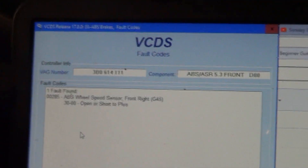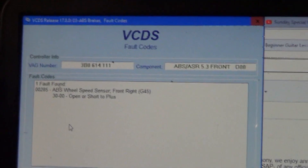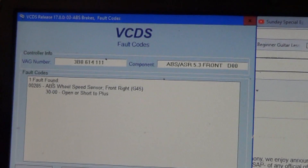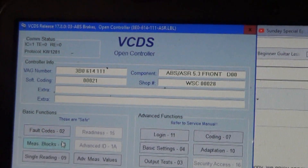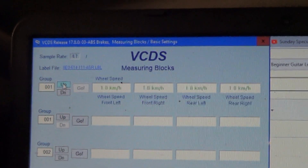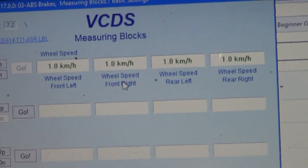Based on track record, slapping a sensor on it would probably solve this. We'll go drive it and see if there's any signal coming out of it. Taking a look at group 1 shows all the wheel speed sensors in the measuring blocks.